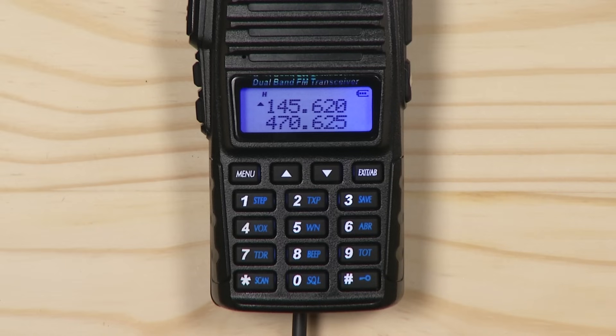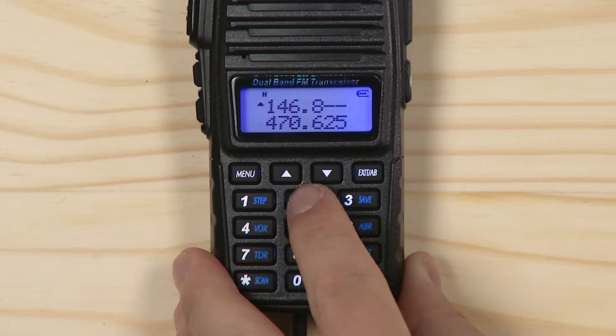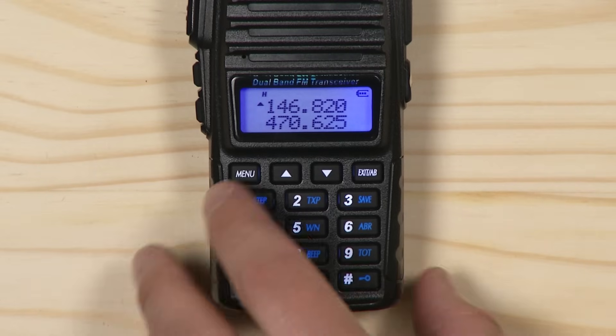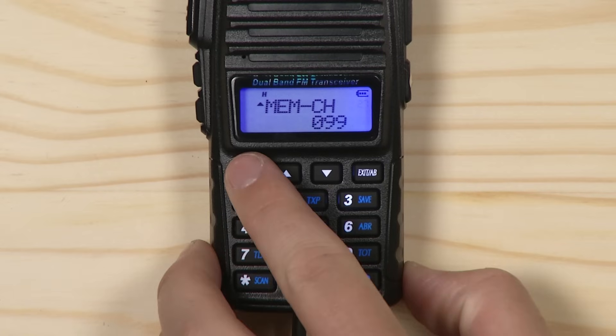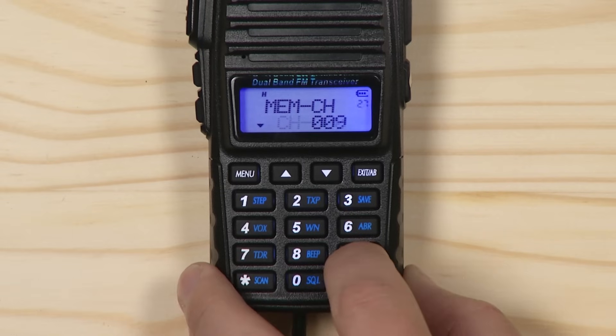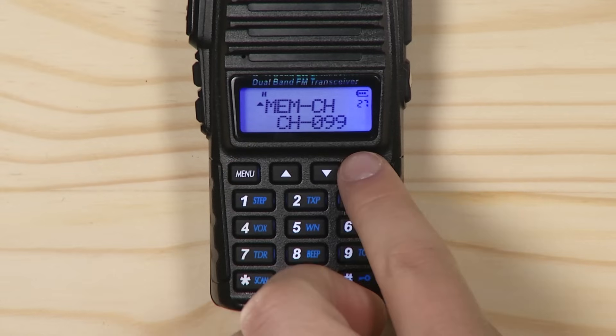Now we will input our frequencies. First, input your received frequency on the upper display. Remember that you only use the upper display in programming. Once you have your frequency entered, press menu, 27, menu again, enter your desired channel number, menu again, then exit.